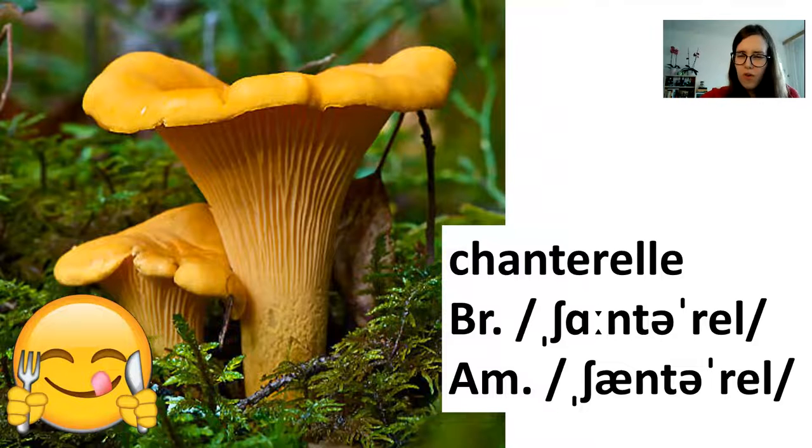And to finish it off, this is a chanterelle — British English 'chanterelle', American English 'chanterelle'. They are this beautiful orange or golden colour. They don't actually have gills — these are just ridges on the underside, so they look a bit different. You can buy them in markets or shops sometimes, dried or frozen, and they taste very good. They are very nice mushrooms.